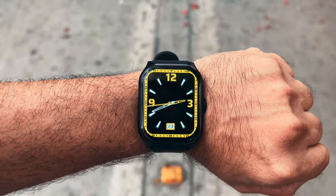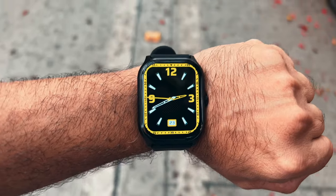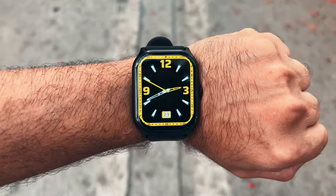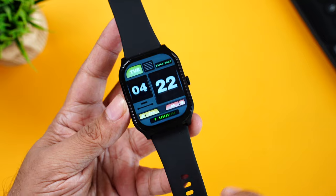Now we don't have the exact nits of peak brightness, but we still wore the watch outdoors. You can see it's very clearly visible — you can surely see the display even outdoors during the day.